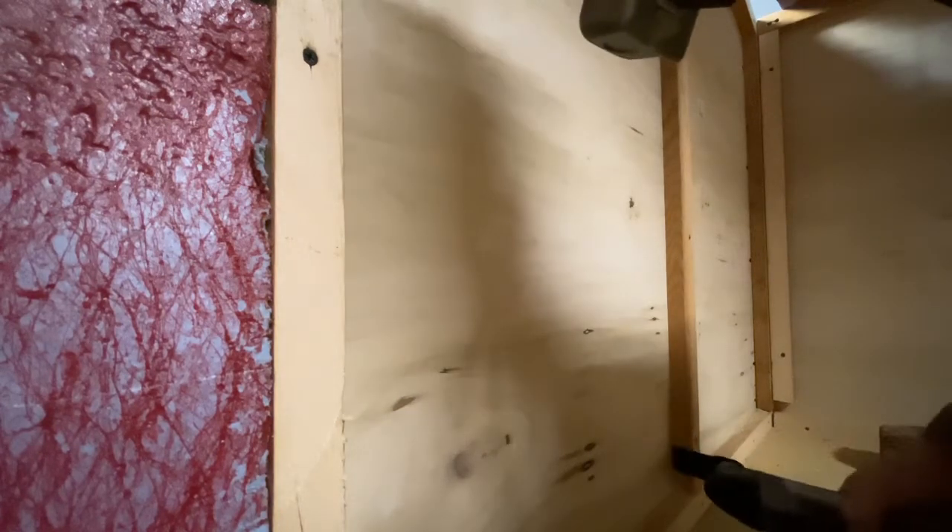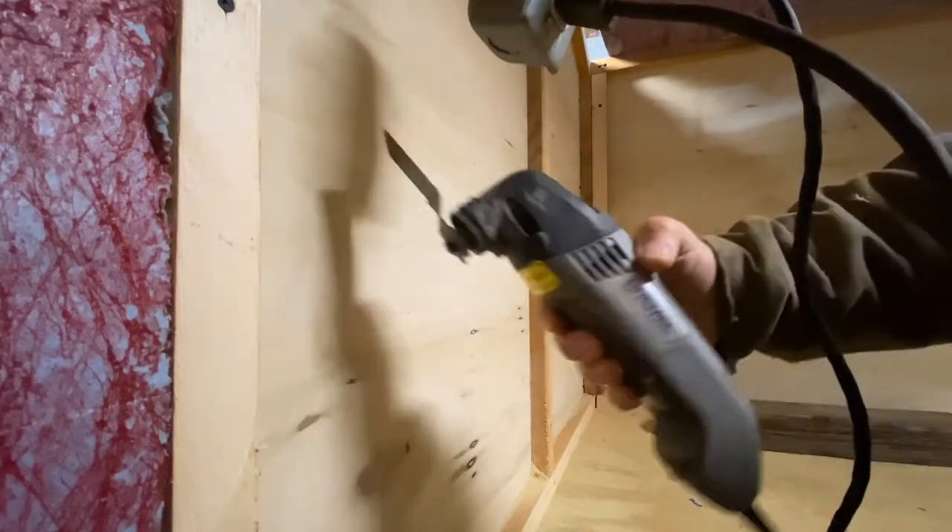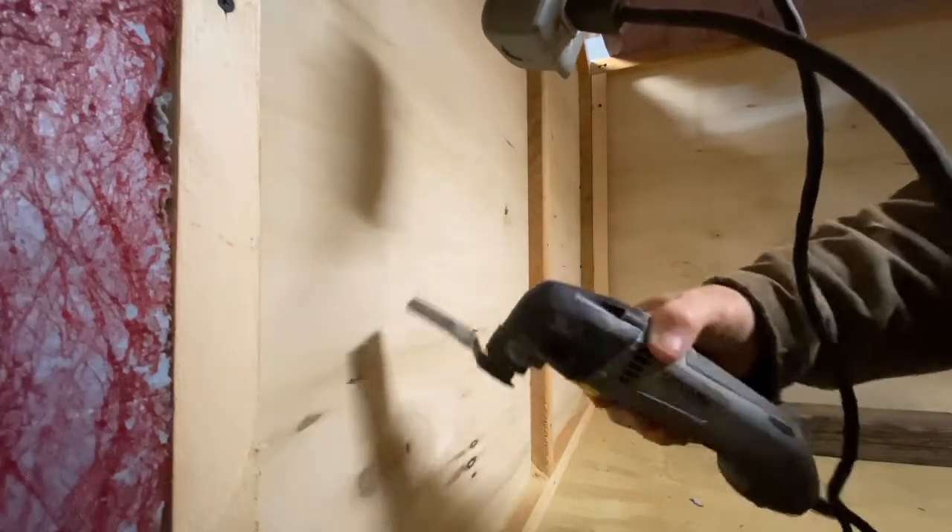You can see it does the job pretty good, but again it is definitely not a contractor's model. This is more of a homeowner version of one of these oscillating cutting tools.